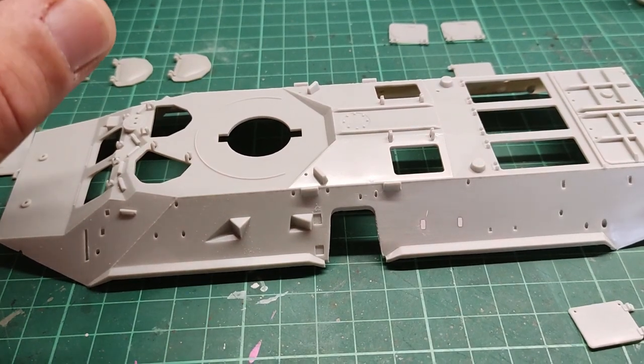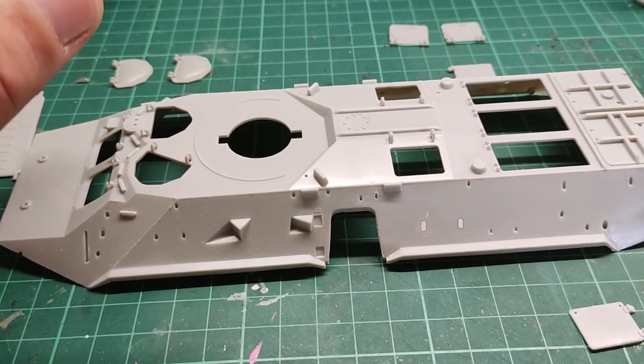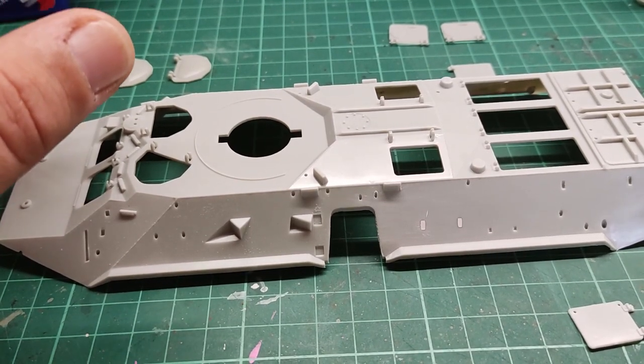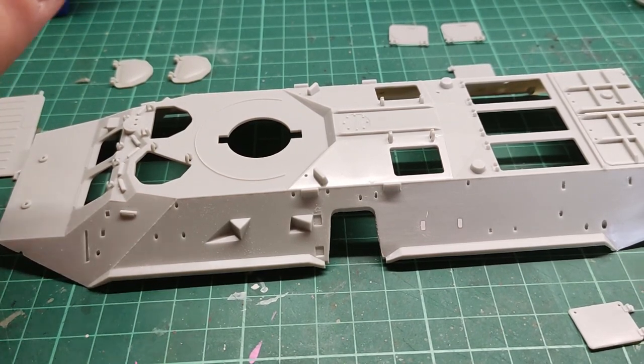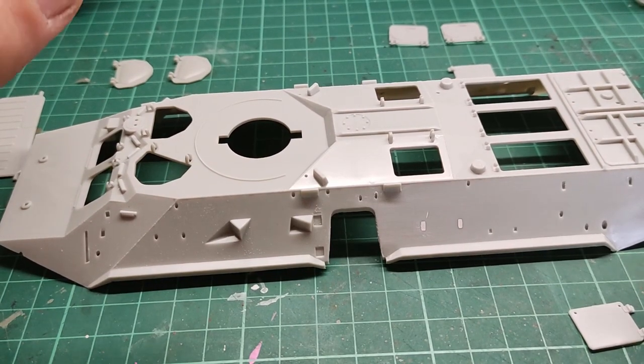Step two is pretty busy and it has a lot of stuff, so I'm going to break it into sections. The first section that you are watching right now is going to be hatches only. So let's start with the hatches and proceed.